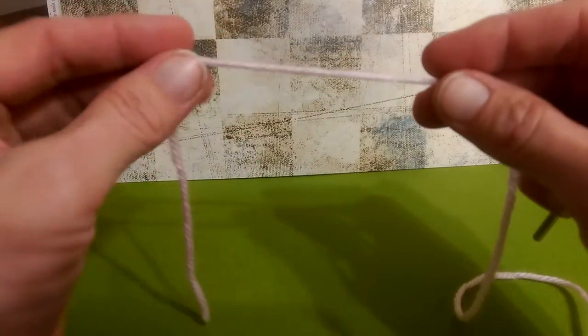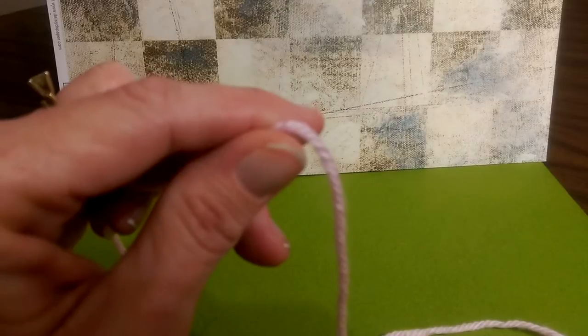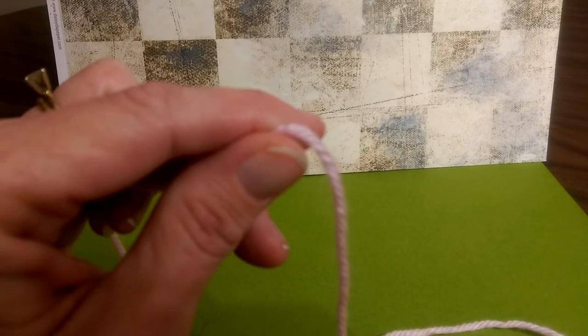Now, this is the quickest, easiest little bow ever. What we're going to do to start out is we will make a magic circle. I do have a standalone tutorial for a magic circle, but I'm going to go ahead and go over that here as well.